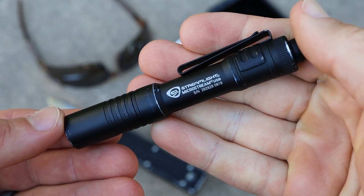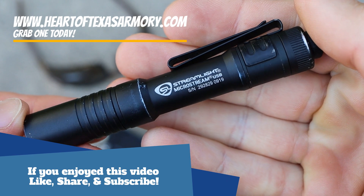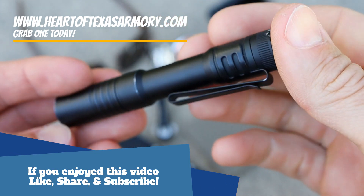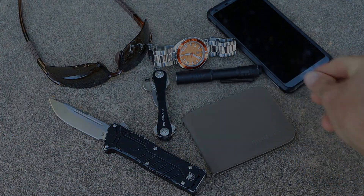Don't forget guys, if you're interested in picking up one of these, head over to my website and grab one today. If you have any questions or comments on this light, definitely leave them down below and I'll do my best to answer them. You guys take care — catch you on the next one.